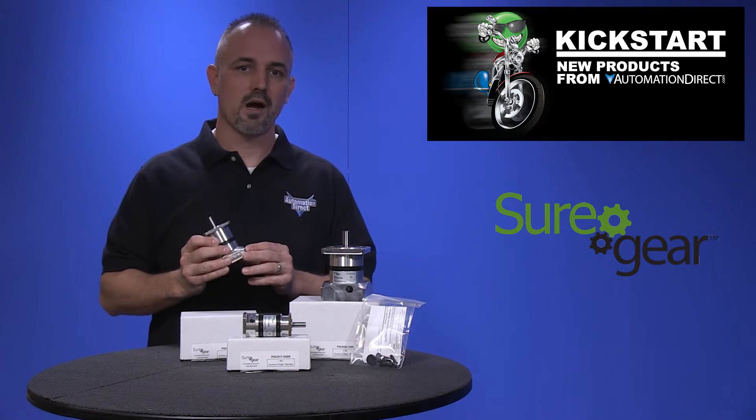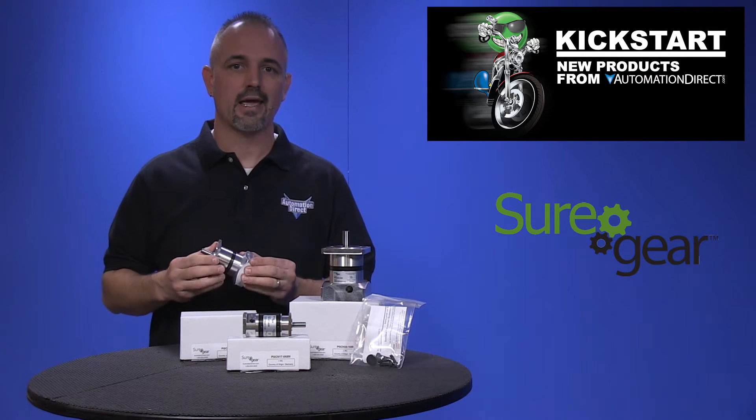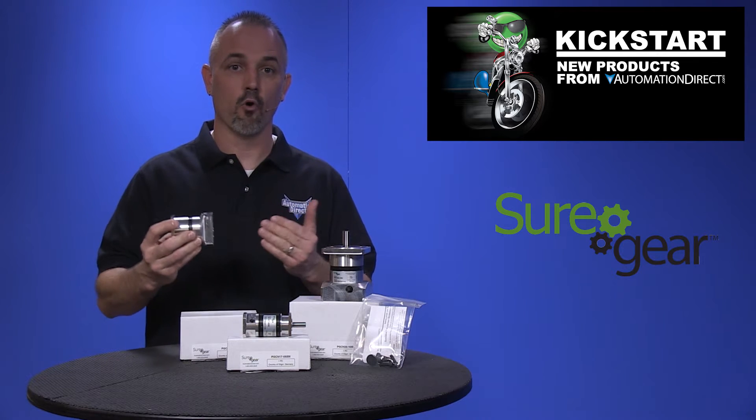These new SureGear boxes were designed to allow easy integration with our SureServo motors and are a perfect solution for applications like gantries, injection molding machines, pick and place automation, and more.